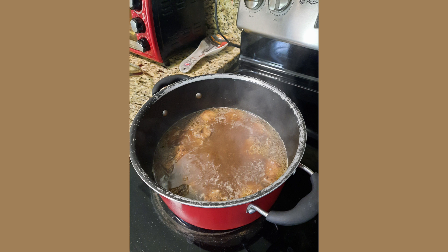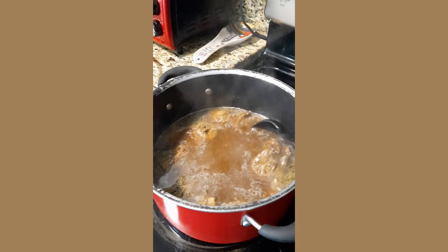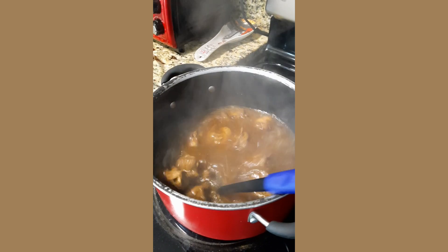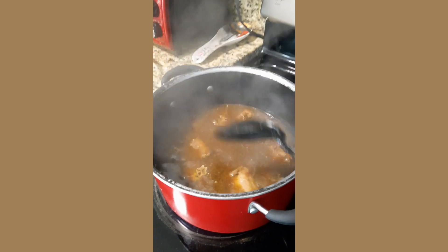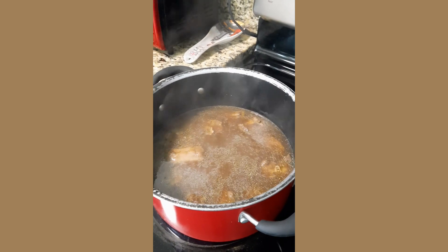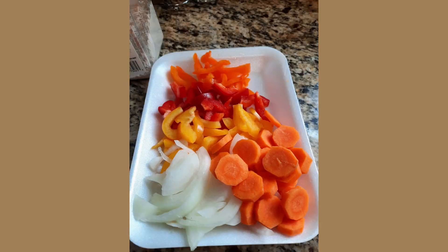Add water to the top of the meat — not overrunning it, just on top — because this will take about two hours to cook. The turkey neck bone will take about two hours, and it's up to you how soft you want it. Be careful not to overcook it, because the meat can start falling off the bone.